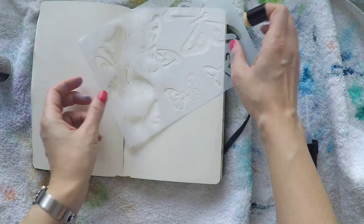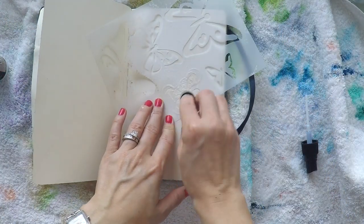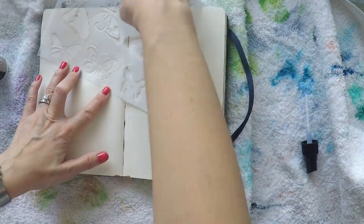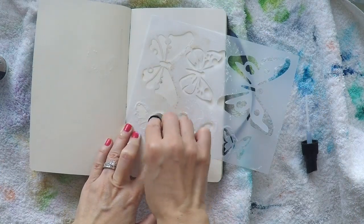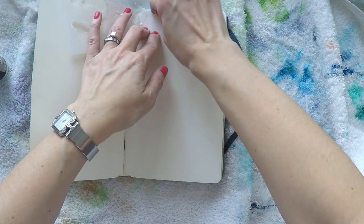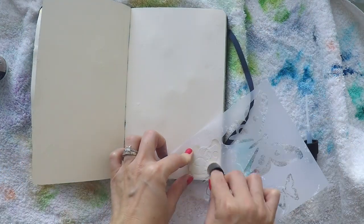Unfortunately my nozzle clogged. It happens, I guess, because this is glue when you heat set it and you need to use it carefully. I need to get a new nozzle, but in the meantime I can use it with my sponge.